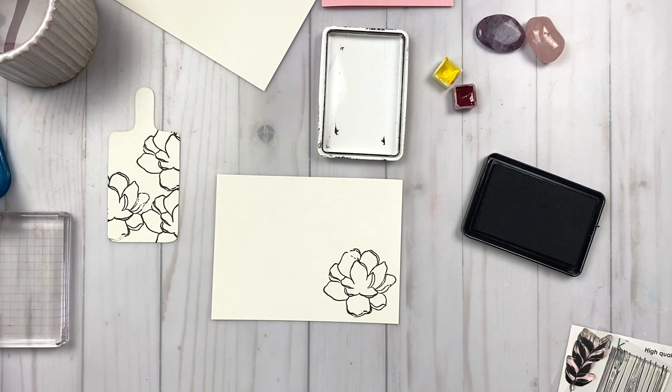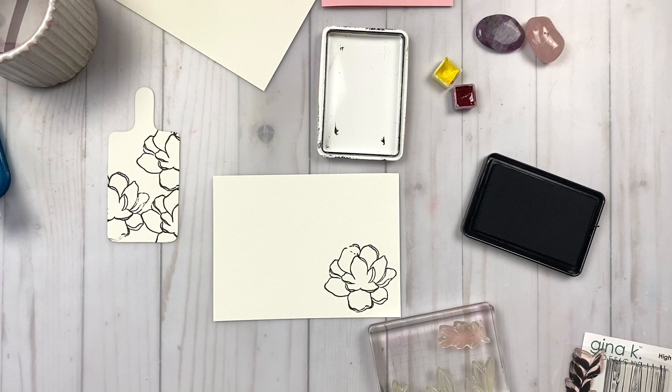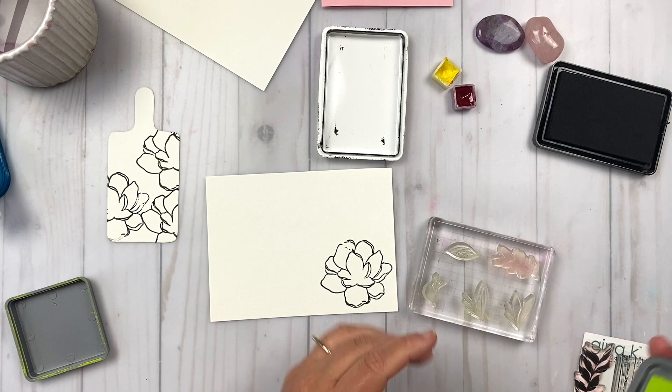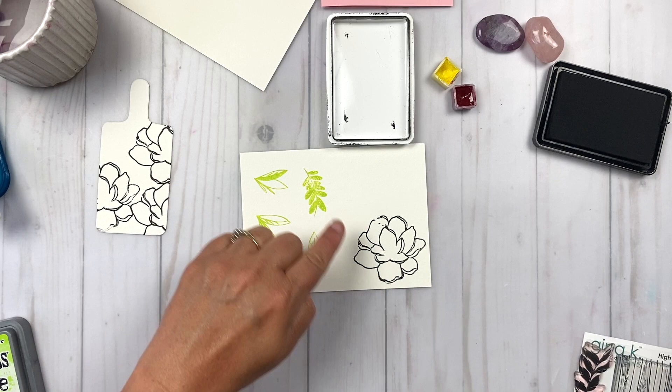On the next piece of watercolor paper, I'm just inking up that big floral again and stamping that down. Now I'm grabbing all of my leafery elements that I'm going to be using for the card and just going to ink all of these up at once with some of this Distress Oxide ink. I picked this color because I wanted to work with this lime green color. You can use any ink color that you want — I just wanted to play around with this Distress Oxide a bit.